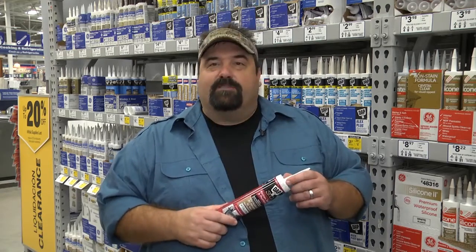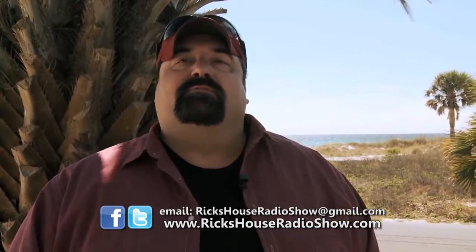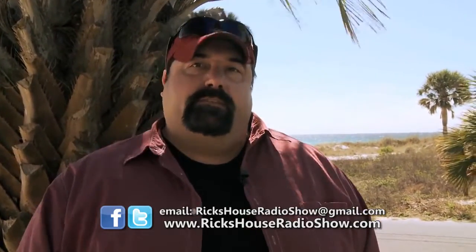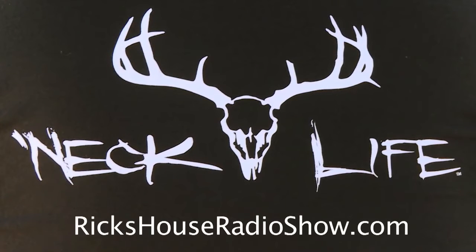Make sure you do that when you want to get that tub looking right. I'd like to thank you for watching the episode today. We appreciate you joining us on Rick's House. We hope you'll be back with us next weekend — Saturday mornings from 7 to 7:30 and Sunday mornings from 5 to 5:30. You never know who's going to be on Rick's House. We've got new sponsors coming your way — please visit them and tell them you've seen them on television, like our newest sponsor Neck Life apparel and stickers. Find out more at rickshouseradioshow.com. We hope to see you next week.